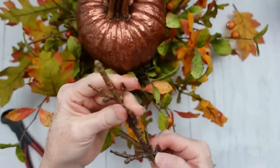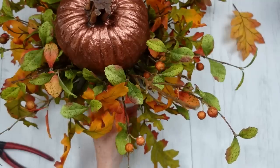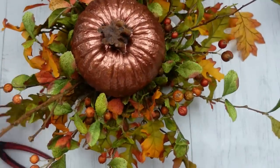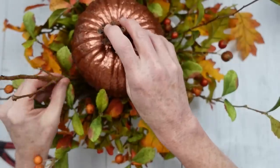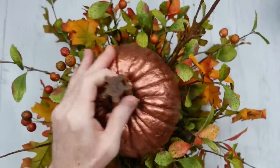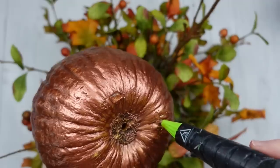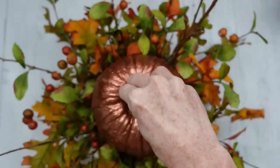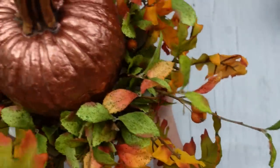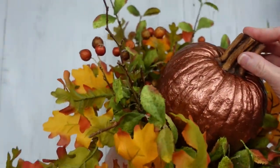Put those wherever you want — wherever it feels right. It's nature, so nothing's perfect. Just like that. I'm going to keep turning and playing with the greenery, adding in spots. You can see the bottom-right corner needs a little something extra, so I'm fluffing about and may add a piece or two there. I'm happy with how it's looking. I'm going to hot glue the bottom — I don't want to destroy my pumpkin; it's a hollow resin type thing — pressing it down and making sure it doesn't go anywhere.